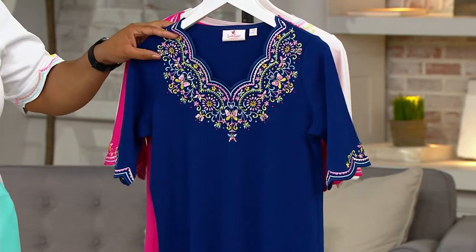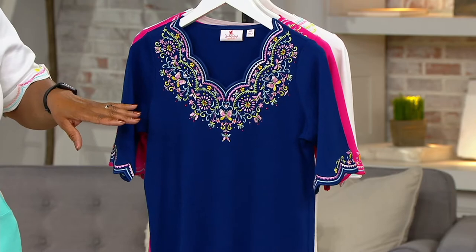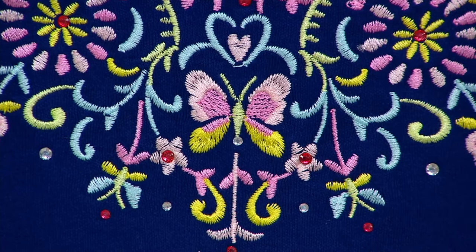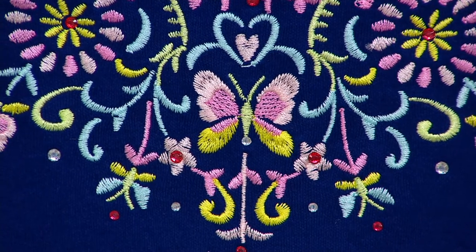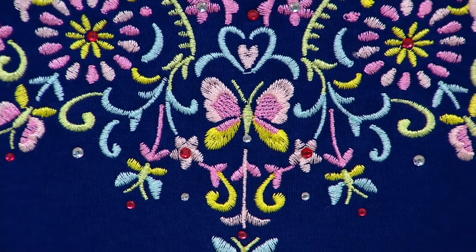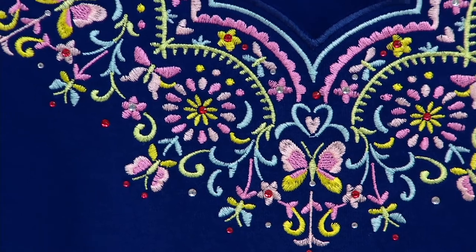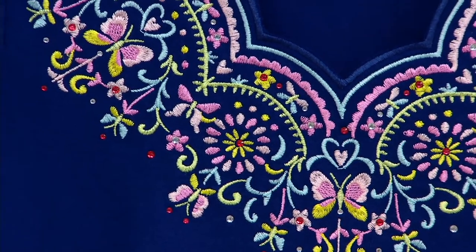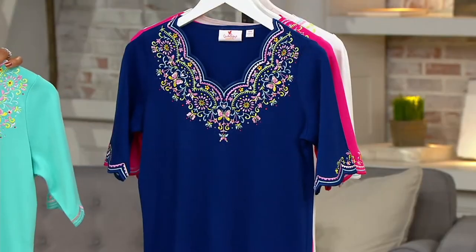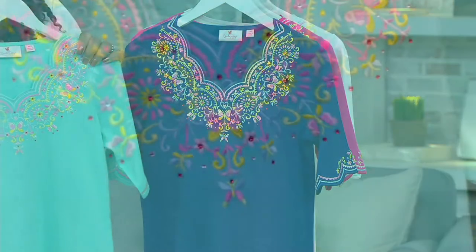There's so much detail in this shirt, and I'm glad they got a close-up of it. There are a ton of butterflies on this shirt. The background on the shirt is different because of the colors, but the embroidery looks different on each shirt — even though the embroidery is the exact same colors. The background of the shirt it's on really makes it stand out, so just depending on what color you like, these are great.